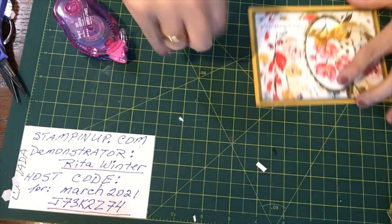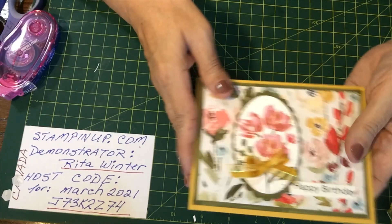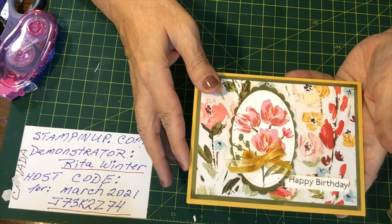So here again is our card. This is Rita from Stony Brook Stamper — thanks for joining me. Watch later this week for another video — we will be playing with Butterfly Brilliance, so so beautiful. Stay safe, stay healthy, and see you later this week!